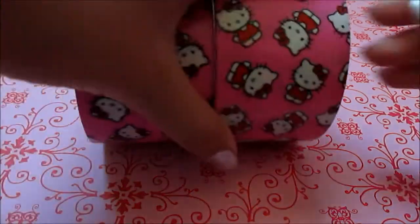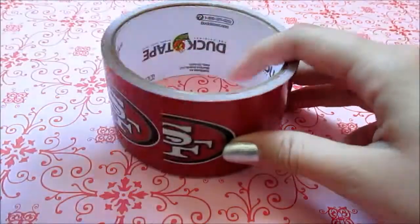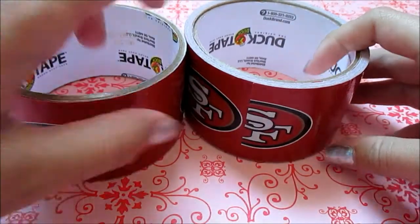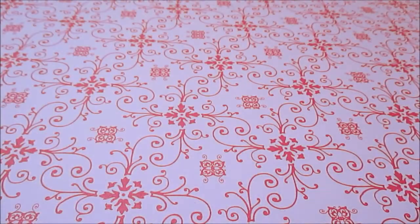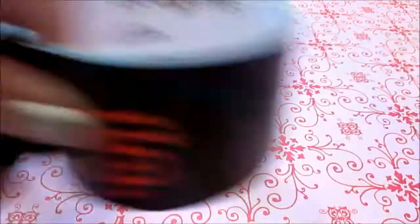Next, I have two rolls of the original Hello Kitty duct tape and then these two rolls of San Francisco 49ers duct tape and these two rolls of San Francisco Giants duct tape.